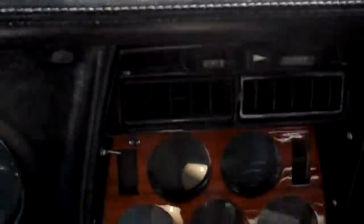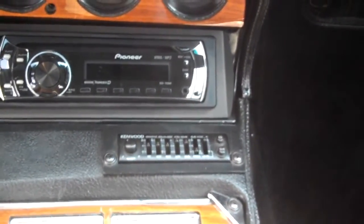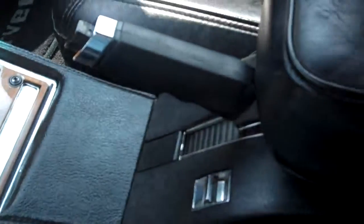Get in here and crank it up. It has the wood grain dash, Pioneer stereo, Kenwood EQ, wood grain on the console, Hurst OEM shifter, brand new console, emergency brake, electric arm pad, and brand new door panels with the wood grain.